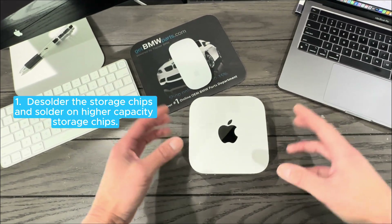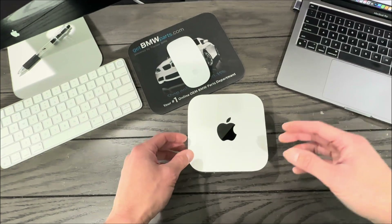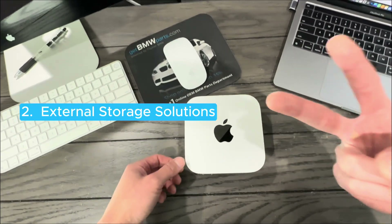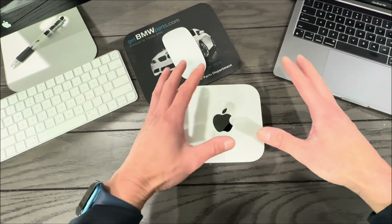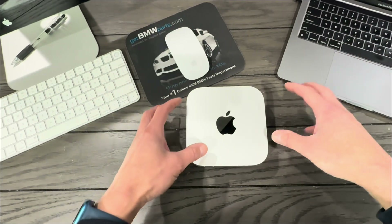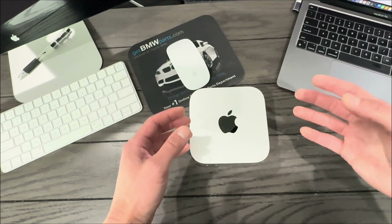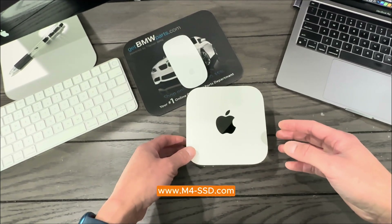The first is de-soldering the storage chips and soldering on new storage chips — I've seen a Chinese company and a YouTuber do this online. I like the challenge but don't have the skill set or equipment. The second is external storage solutions, but I've always wanted to keep my desktop clean without cables hanging off the Mac Mini. Third, there are now third-party internal solutions. Two companies are doing this: expandmacmini.com, which is where I bought mine, and m4-ssd.com.